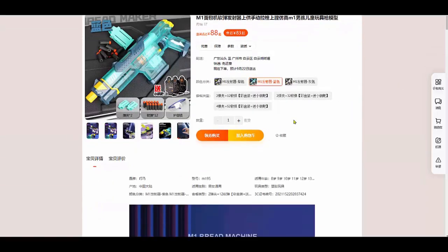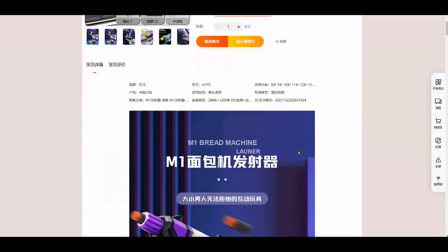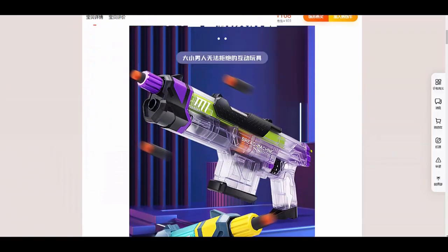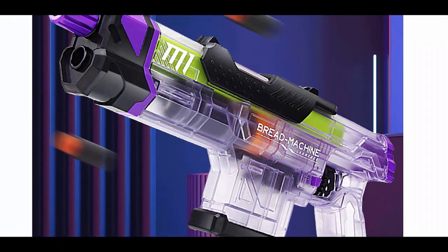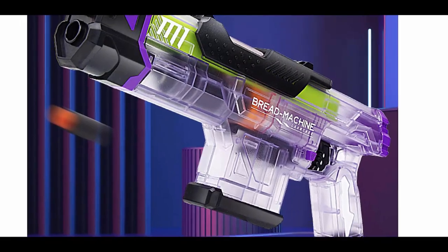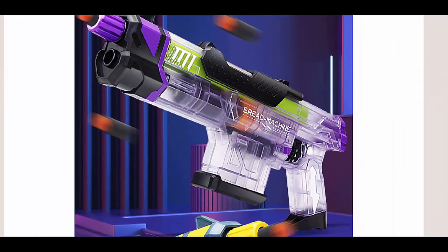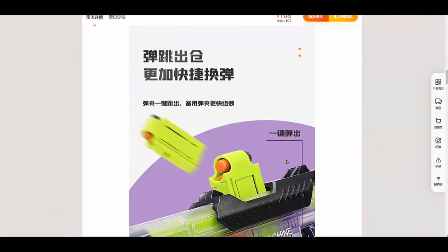So that's the video of the bread machine. Like I said, the price is less than $20 SGD, which is pretty nice. Even if you buy it with four extra magazines, it's still around $20 SGD. It looks nice — it's transparent with a variety of colors, and definitely not real-steel looking, at least for now.